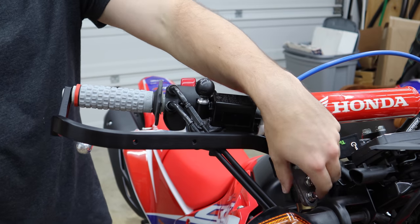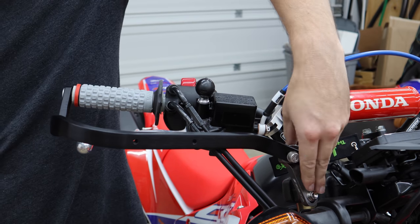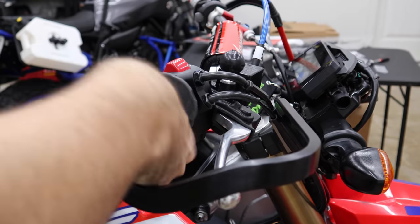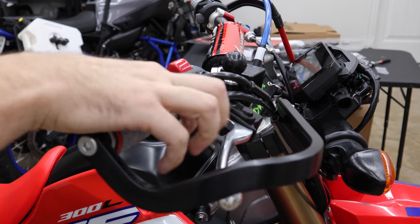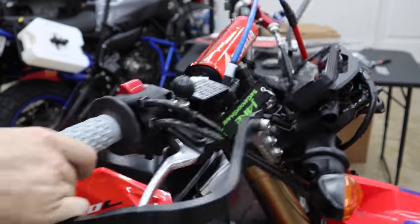You really want to tighten these two triple-clamp bolts first before the bar-end bolt. At this point I could loosen this up and drop the forks and this thing's not going to be at some weird angle. No interference there — everything's working as it should. They look happy like that.